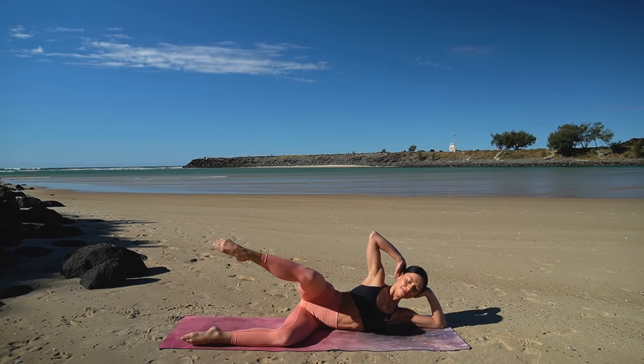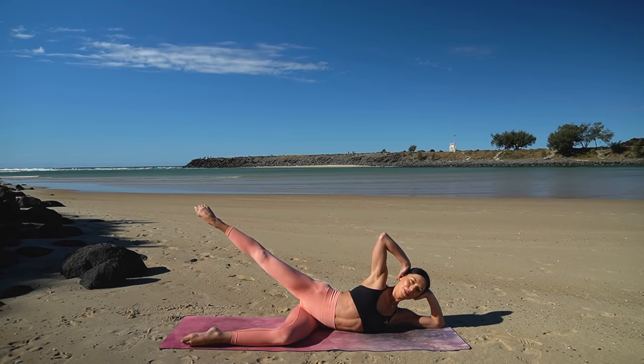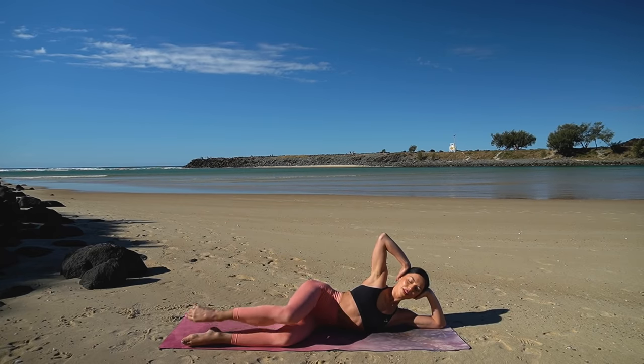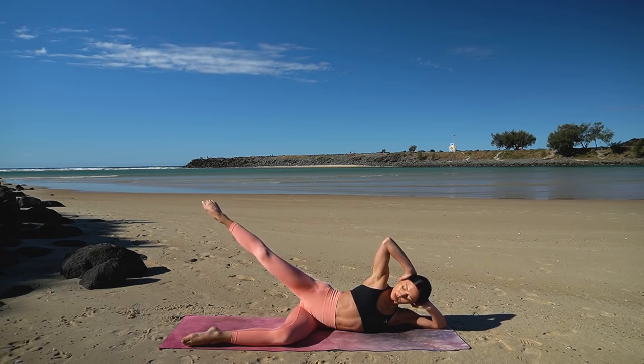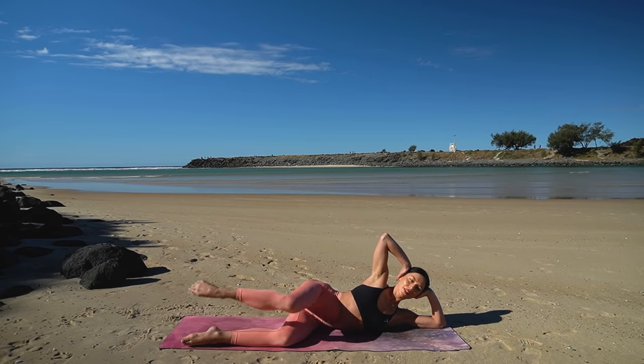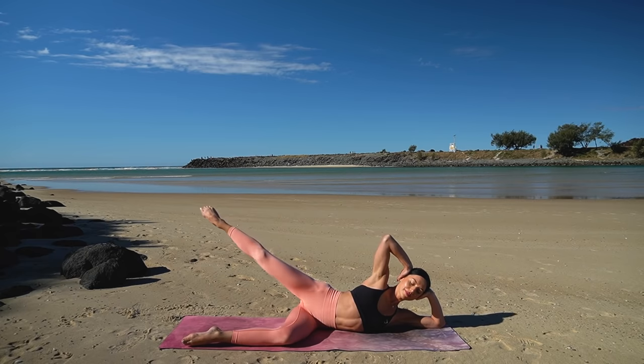Inhale, lift your left leg up. Exhale, extend it out. Inhale, pull it forward and exhale, lower. So inhale lift, exhale extend, inhale pull it forward, exhale lower — eight more just like this.